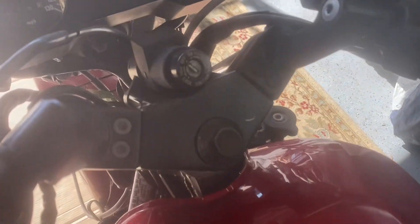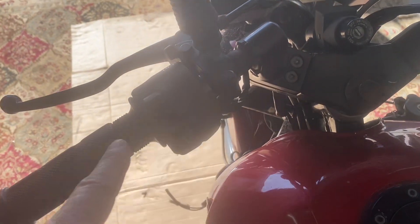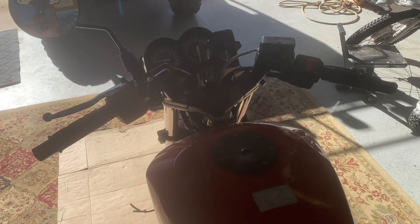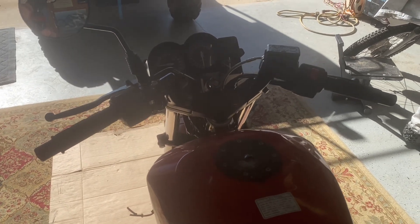So we're going to take off this top triple clamp, which involves removing this nut — these don't have to come off — and slide all this off. Then we'll put those handlebars on and see how that changes things.